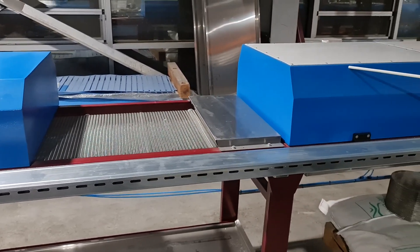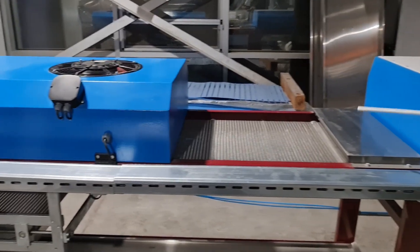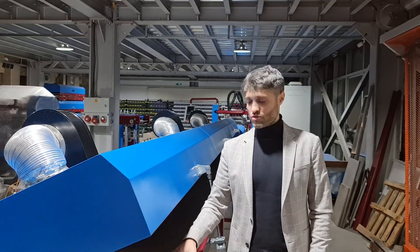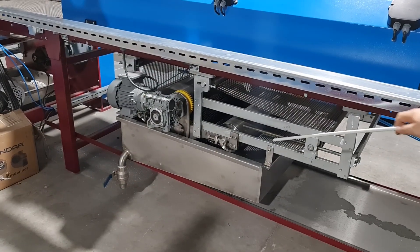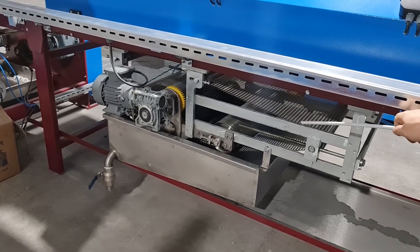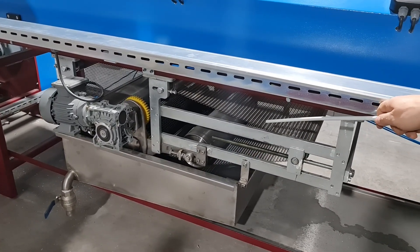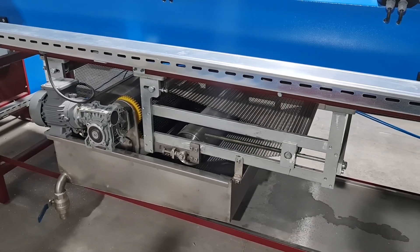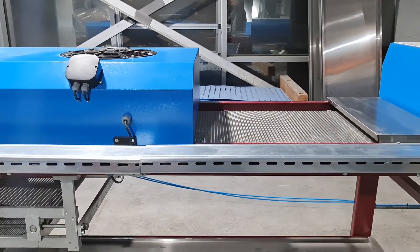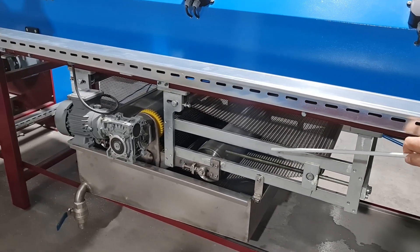The furnace system works in parallel with the cooling system. When the belt starts to run, not only the ovens but also the coolers are turned on. When the band is stopped, the coolers are also turned off and energy is saved. The centering system of the stainless steel belt allows you to increase the life of the belt up to 10 years. The stainless steel band washing and cleaning system helps clean up sticking sugar crystals in countries with high humidity, preventing sugar cubes from sticking to the band and deteriorating their appearance. We established this band washing and cleaning system to prevent such problems and ensure the entire line operates smoothly.